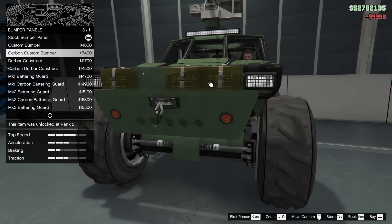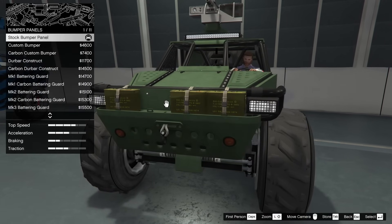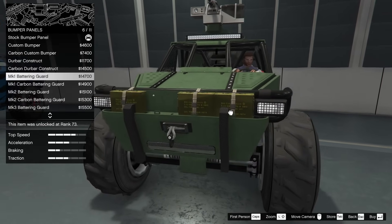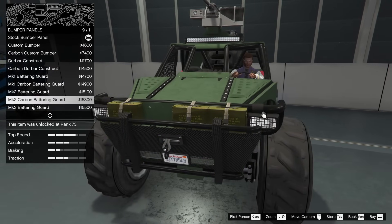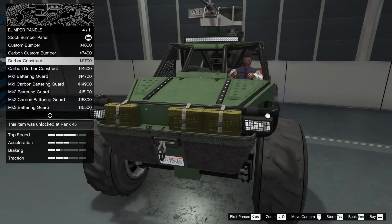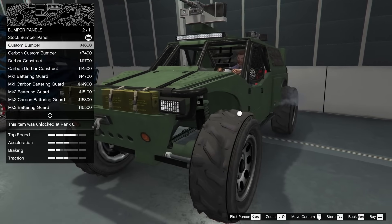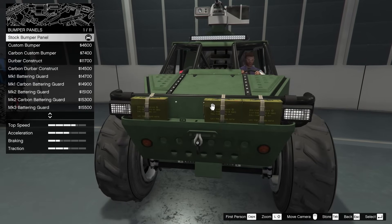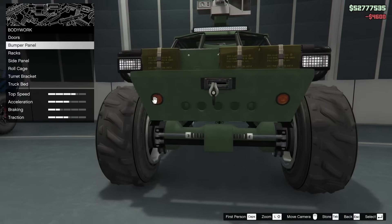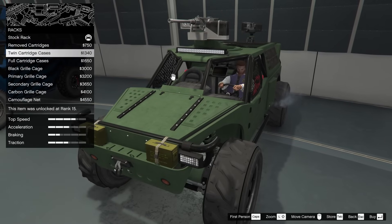For the bumper panel — this is on the front — we have a ton of different options. I'm not a big fan of the carbon fiber on the bumper; it's just not very militarized-looking. Carbon fiber feels too expensive for a military vehicle. The Derbar construct is kind of cool, but I think I'll actually just go for the custom bumper — it's a little more exaggerated on the front end but nothing too crazy, and it avoids the carbon options.